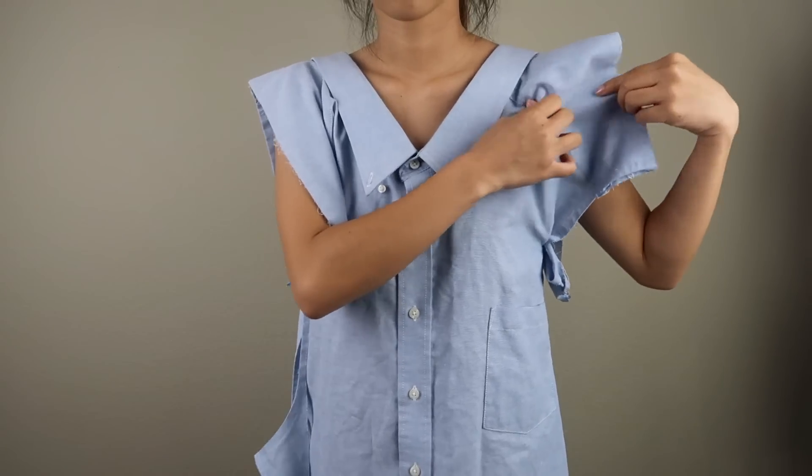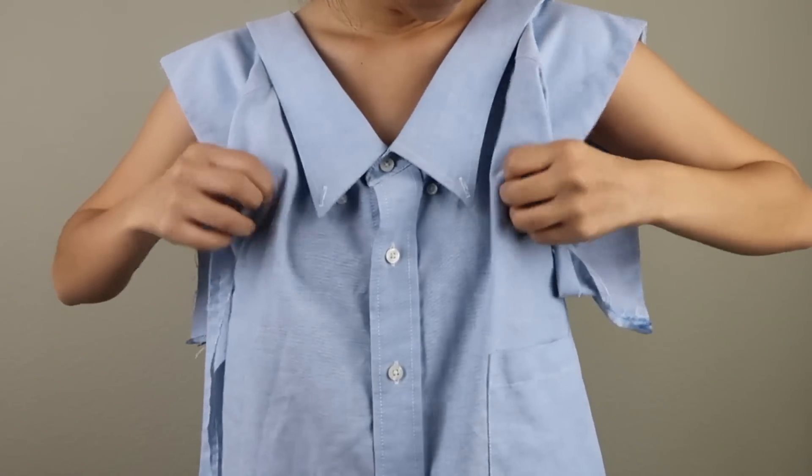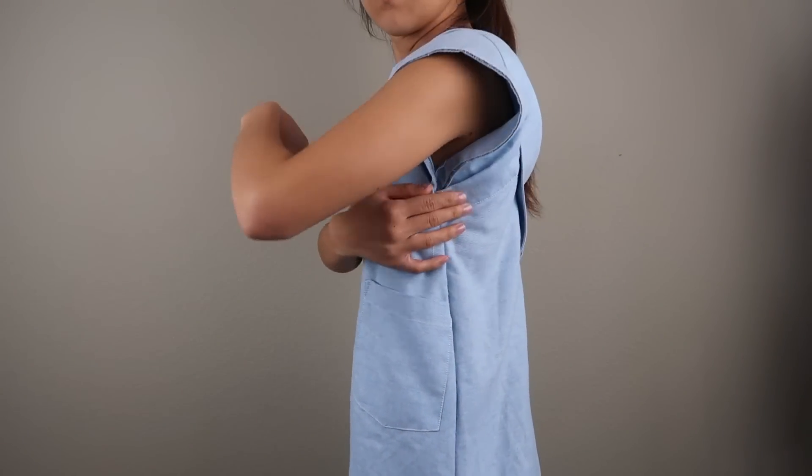The armhole was kind of funny because the yoke was bunched up there, so I decided to manipulate it into a nicer looking sleeve by folding and tucking it in. Make sure to pin your alterations in place and then sew the folds down.